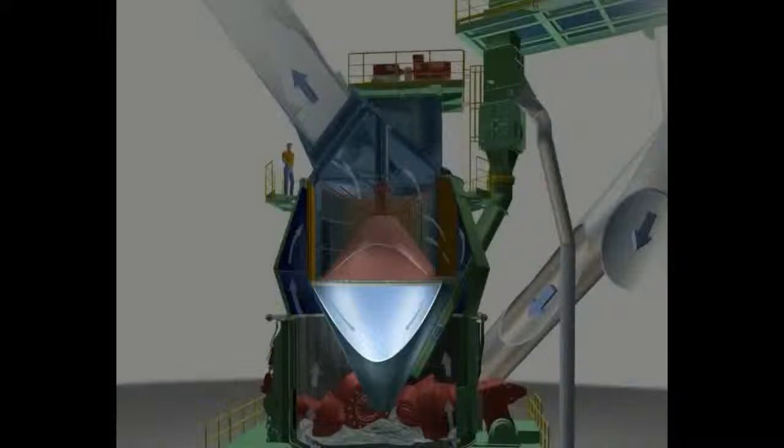Oversized material is rejected by the classifier. It drops through the grit return cone back onto the grinding bed, where it mixes with the feed that is supplied to the mill through the rotary valve and the feed chute.